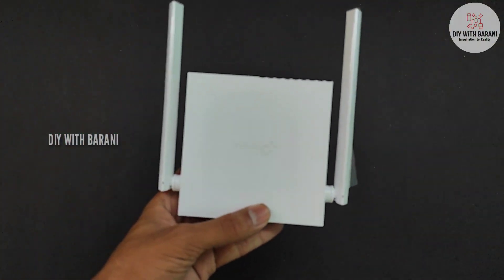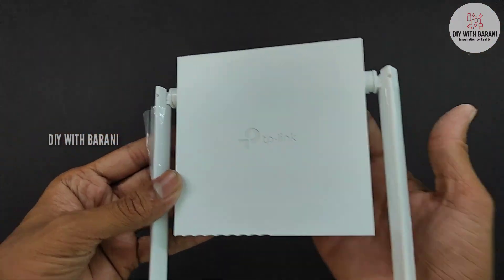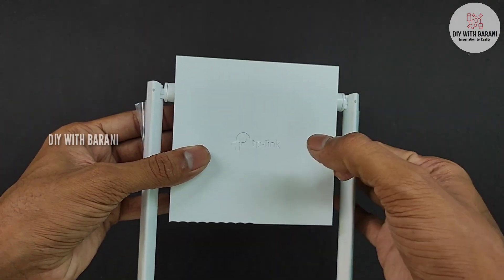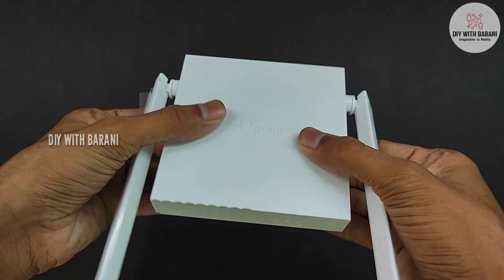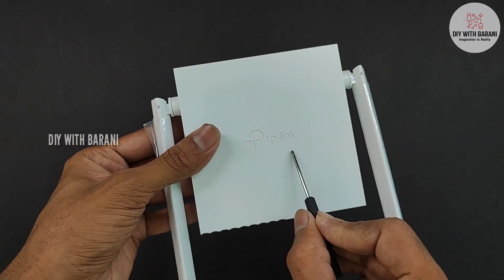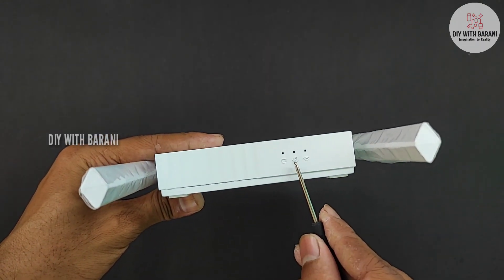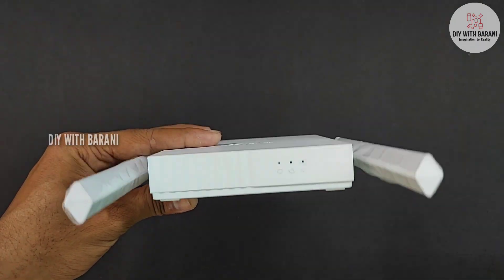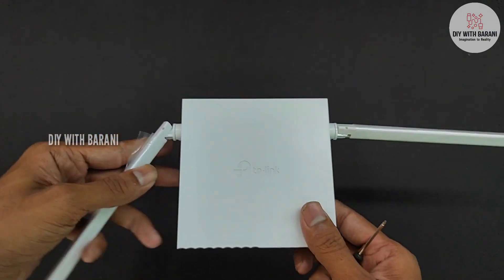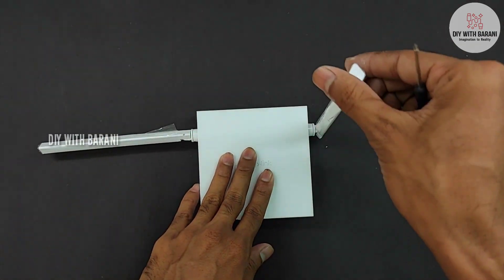Now let's see the physical appearance of the router. The router is very compact — it's just a little bit larger than our palm. The router is made of plastic and its build quality is good. On the top it has the TP-Link branding. On the front side it has 3 indicator LEDs indicating the working of ethernet, WiFi and internet. On the sides it has two 5dBi antennas which give good WiFi coverage of up to 500 square feet.